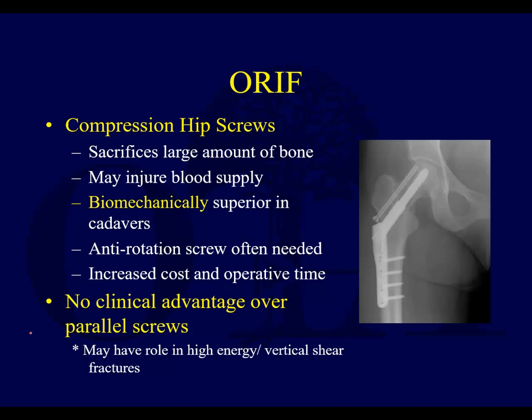Anatomic reduction is really, really important because these will not heal with a lot of callus. They're intracapsular fractures, bathed in fluid, and if you don't have good compression and good cortical contact, these often can fail and collapse. ORIF can be done with three parallel screws, but a device like this shown here with a sliding hip screw and the anti-rotational screw is biomechanically more superior.